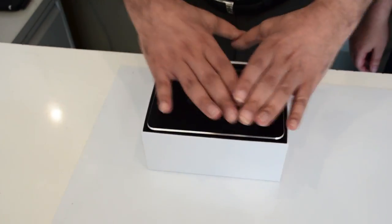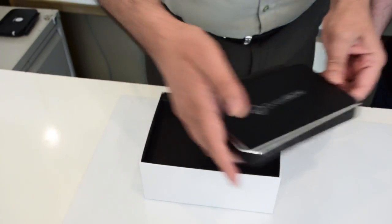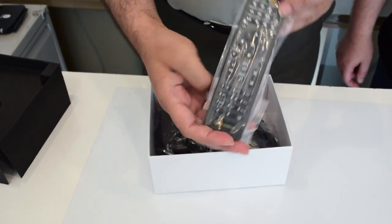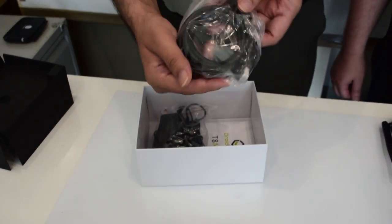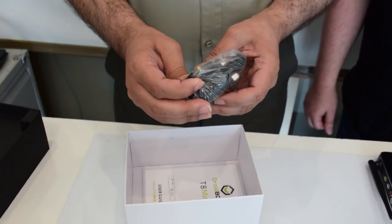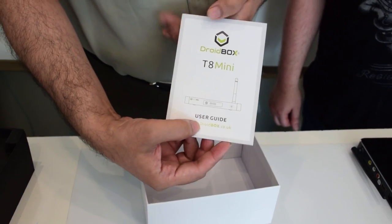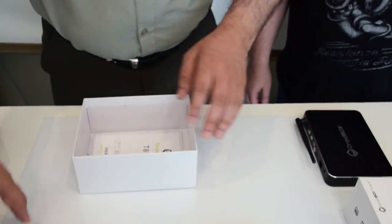So the first thing - as soon as you open up the box, you can see the Droid Box in there. This is the Droid Box T8 Mini. I'm going to put it on the side here and we're going to see what's inside the box. First glance, we see the infrared remote control, HDMI cable, power adapter - and this is a UK power adapter. You can get a US power adapter if you need it. And of course you get the Droid Box T8 Mini user guide. This is in English. Now let's go take a look at the box, I'm going to put everything back.